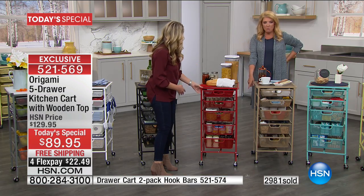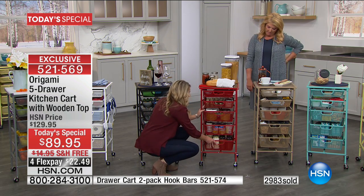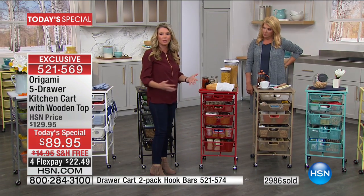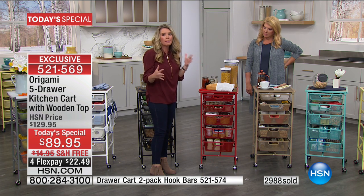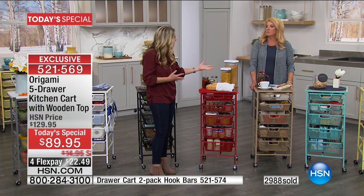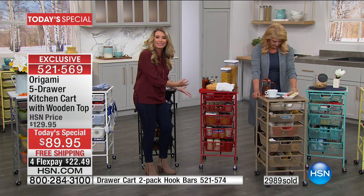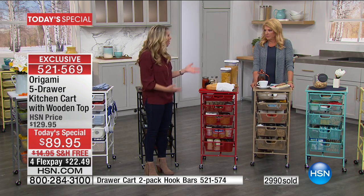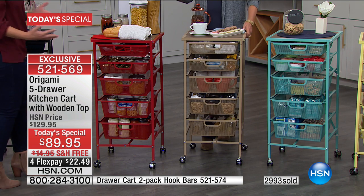That bottom one is only half full of those marinara jars — they could have filled the whole thing. Because it's on wheels, if it's pasta night, you just wheel this out of the pantry, put it right next to the stove, and everything's at your fingertips. You're not making five more trips back to the pantry to grab the pasta, the sauce, the cheese. And you have an extra foot and a half of workspace all the way around.